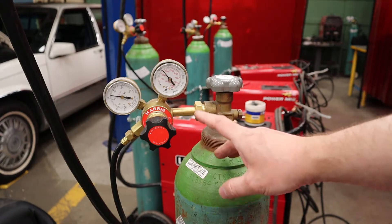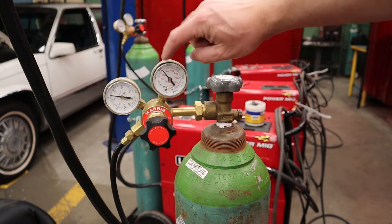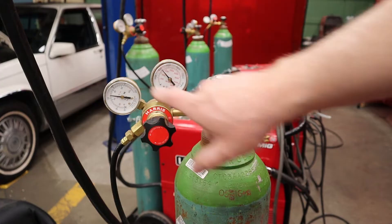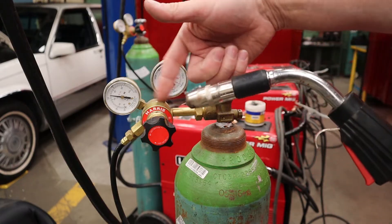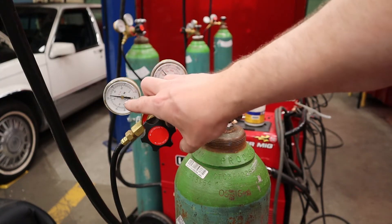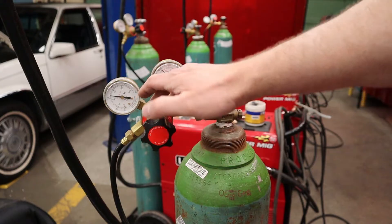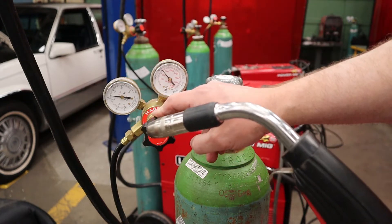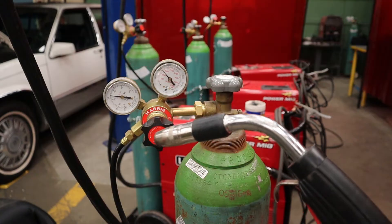Attached to the cylinder is our regulator, which regulates the high pressure from the cylinder down to a useful flow for welding. This gauge tells us the bottle pressure — right now we're about 1,200 PSI. This knob adjusts the flow rate coming out of our nozzle. When adjusting it, have your machine on and hit the trigger for a couple seconds so you get the actual flow rate coming out of the torch. Good starting points for flow are 20 to 40 cubic feet per hour. Too low and you don't have enough gas to make a shielding cloud; too high and the turbulence can actually suck in oxygen, which defeats the purpose.